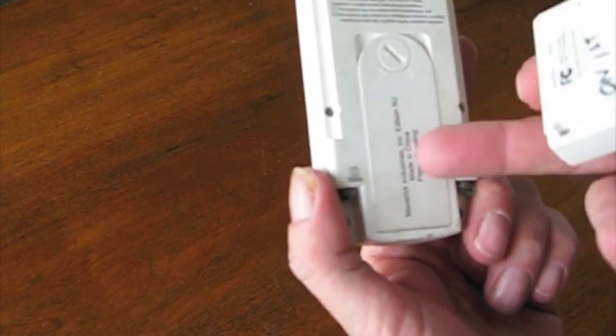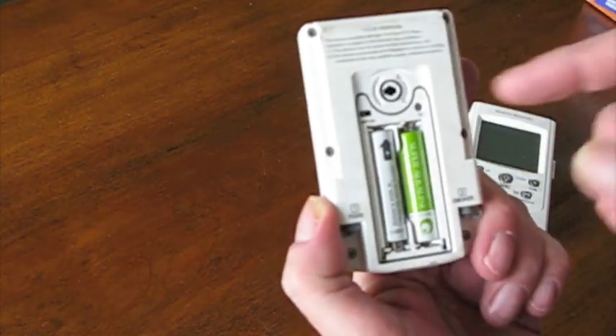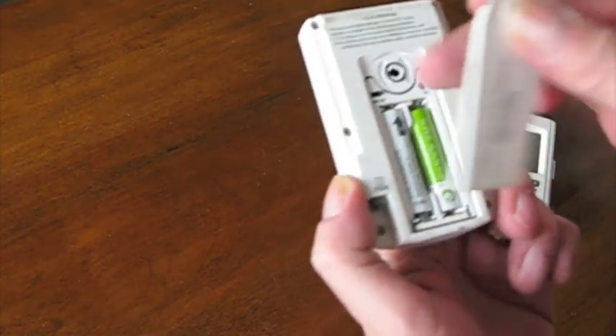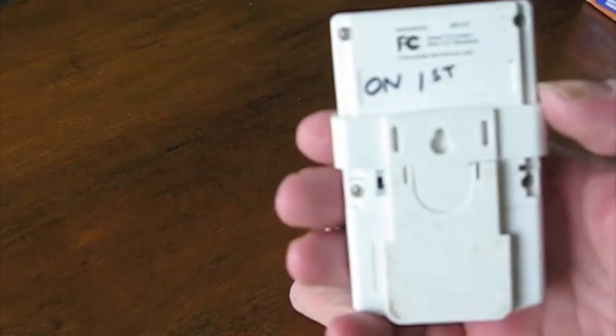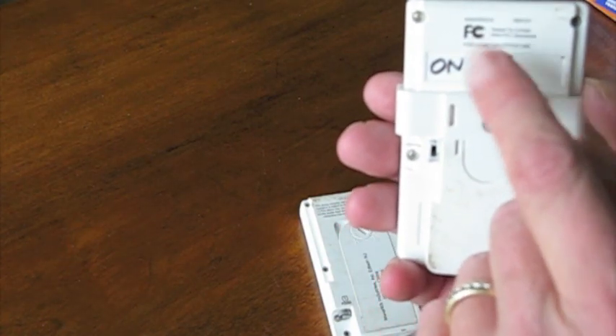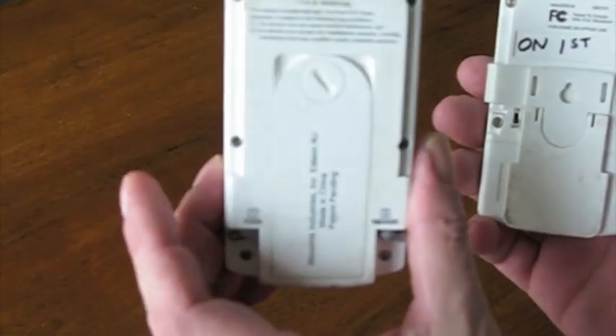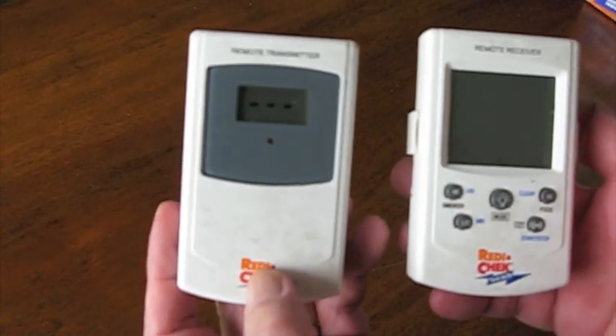The on/off switch is in the battery compartment. On the old model ET733, you had to open up the battery compartment, throw the switch, and then close it. On the receiver, I wrote the word 'on' first because it has to get turned on first — I never did figure that out, so I had to write it on there. That's the old ET733.